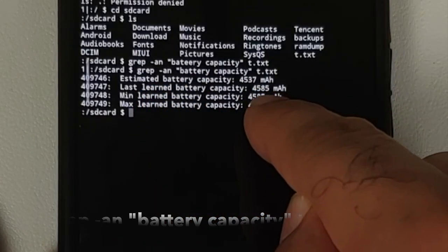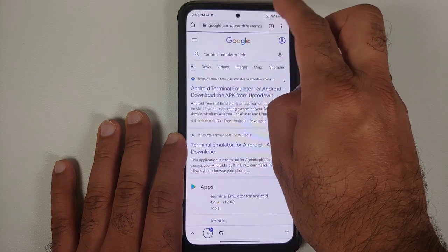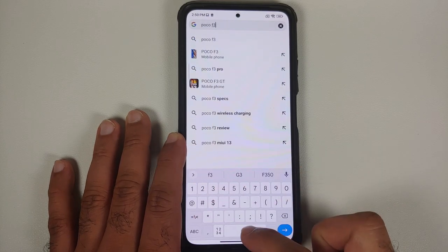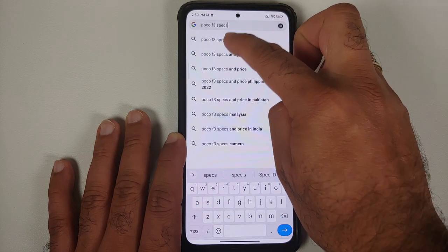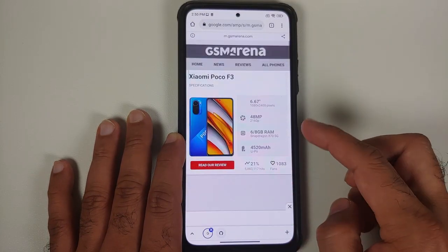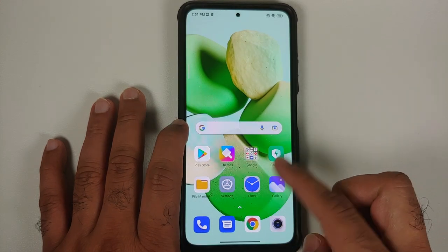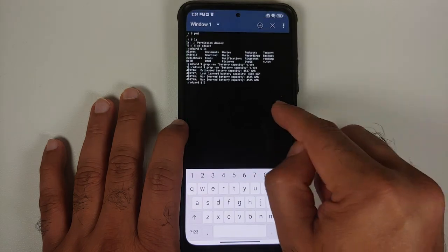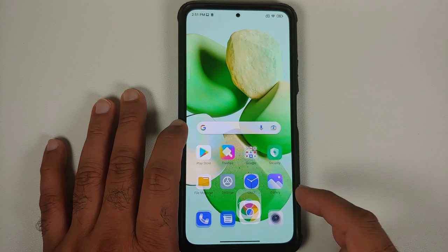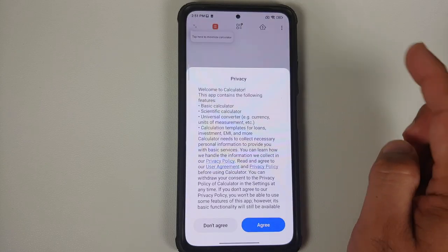You can see a value called 'estimated battery capacity', which in my case is 4537 mAh — note this down. Next, you need to know the maximum battery capacity for your device. I'm using the Poco F3 (also known as Mi 11X or Redmi K40), so I can check its specs on GSMArena — the maximum battery capacity listed is 4520 mAh.